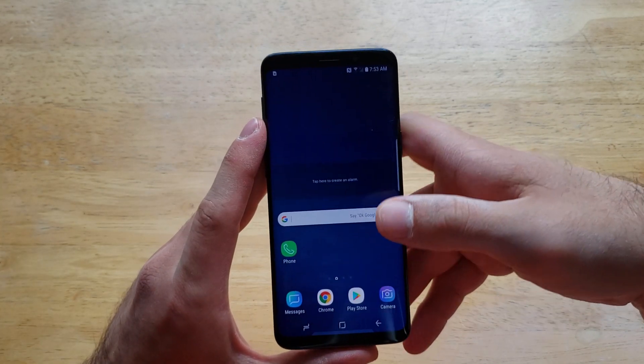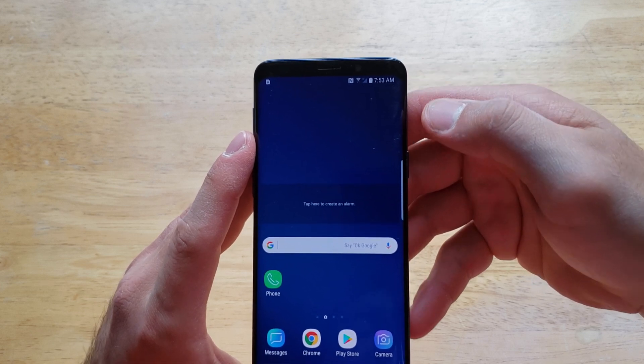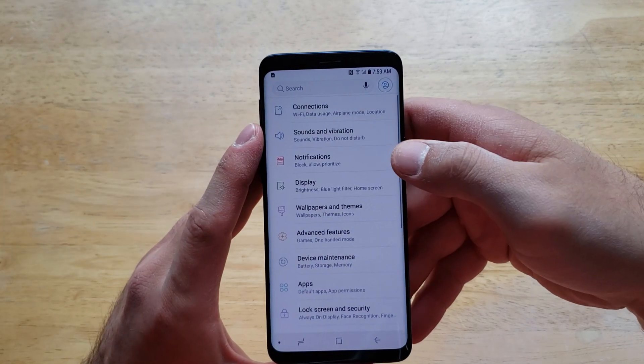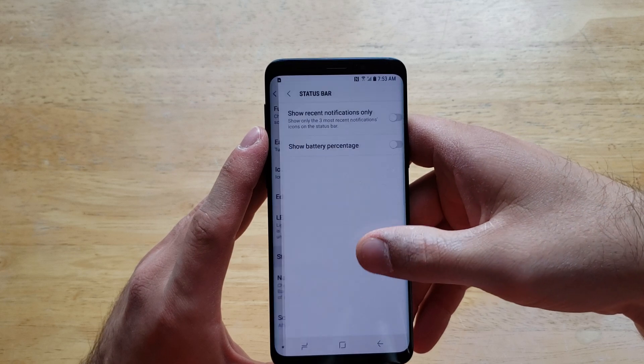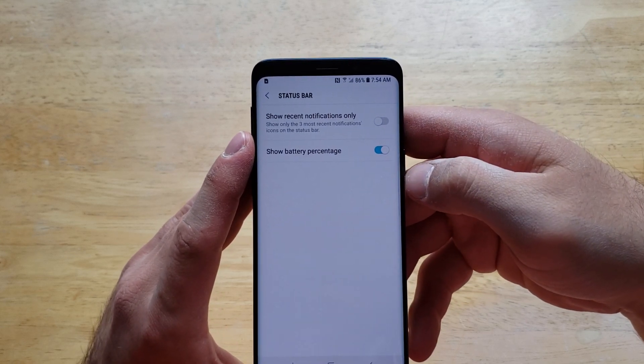Now, if for whatever reason it's not set to the factory setting of it being on and you wanted to turn it on — same thing: slide up, go to your Settings. Once you are in Settings, go to Display. From Display, scroll down until you see Status Bar. When you are in Status Bar, turn that 'Show Battery Percentage' back to on.